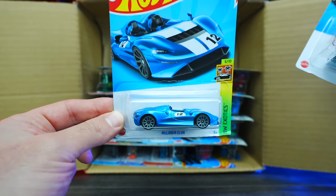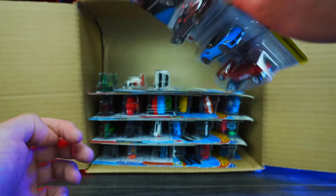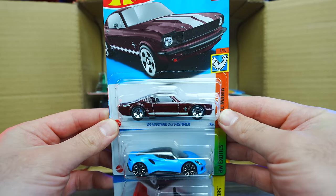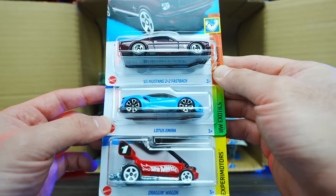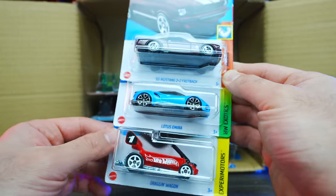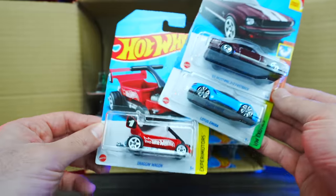We've got the McLaren Elva — love the McLaren Elva, nice new color. We've got the 65 Mustang 2 Plus 2 Fastback and a Lotus Emura in blue. A couple of carryover cars from last year's 2022 Q case.